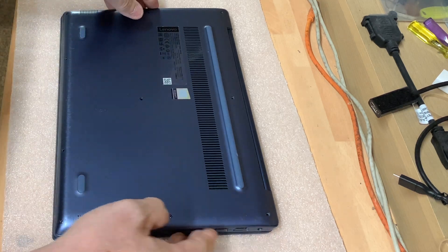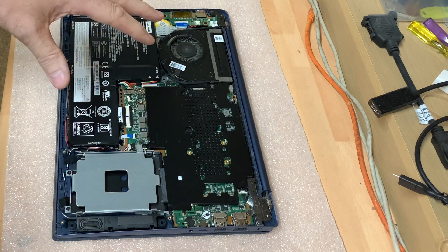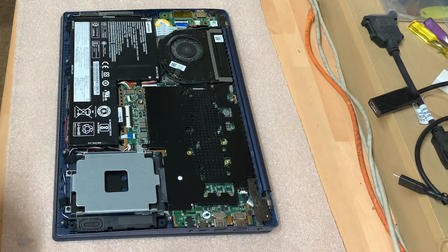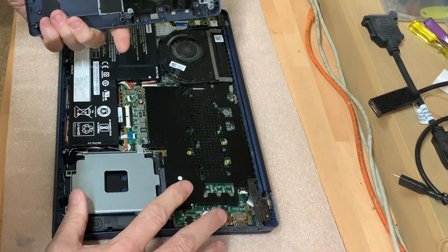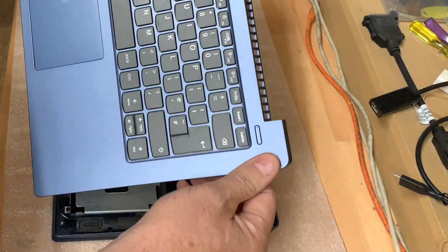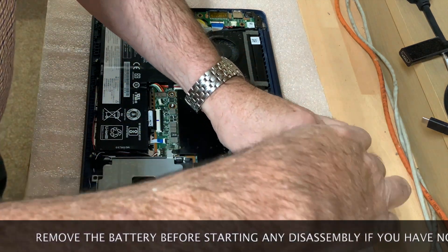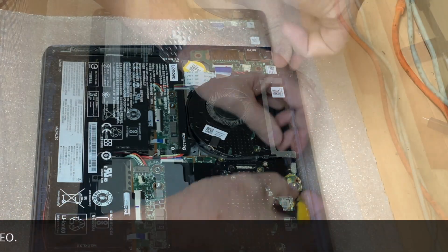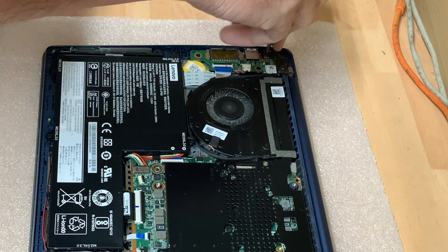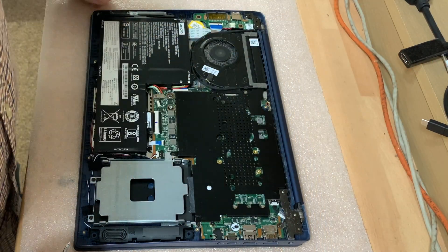I've already removed the screws from the base so I could take a proper look at that damage, because I was rather hoping I could maybe just glue the plastic. But where the actual crack is, it's on the top plate right next to the home button, so I'm not going to be able to glue it on this occasion. I've ordered a brand new top plate, so all the components are going to have to be moved from this one onto the new one. The first thing we're going to do is get the screen completely removed from the base — so we'll remove the hinge screws first, and then any wiring that is linked to the screen.